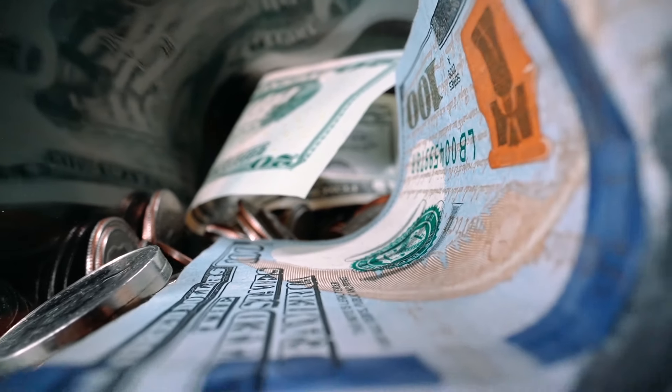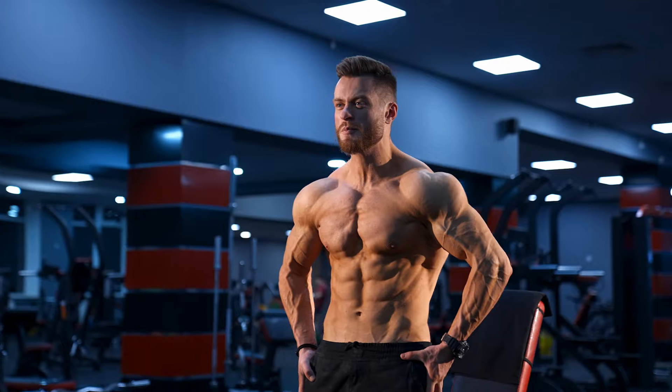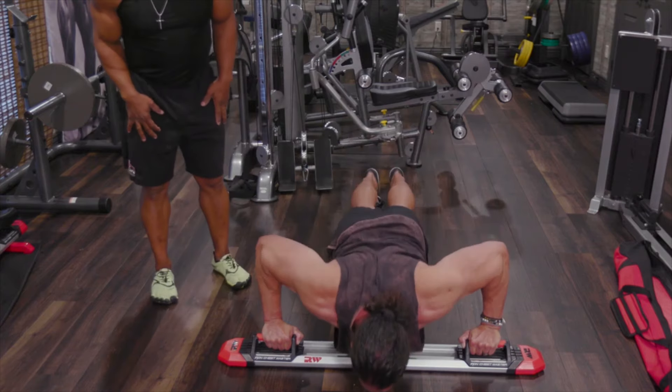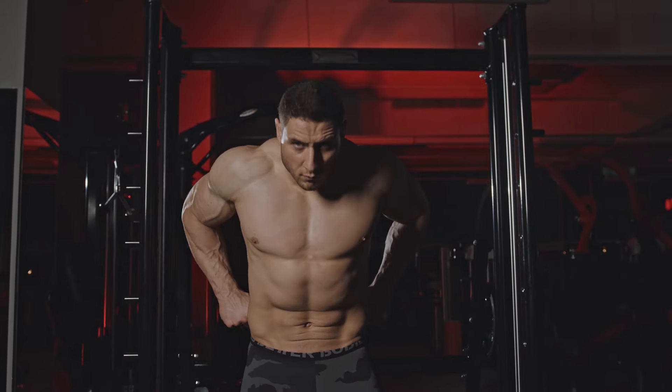Stop spending tons of money on benches and weights for your home gym. The Iron Chest Master works your chest, shoulders, arms, back, and abs with every single rep. By working out with the Iron Chest Master, you can build a chiseled upper body without ever stepping foot in a gym.